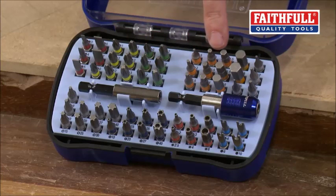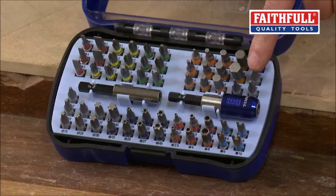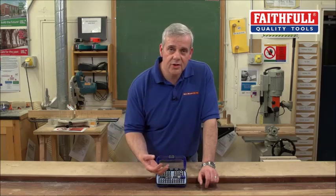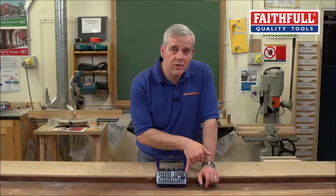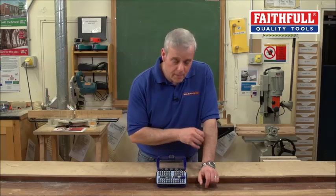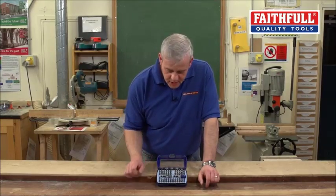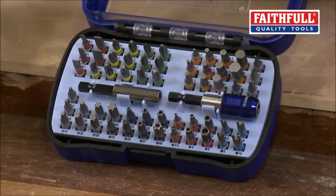Moving across, you've got hexagonal bits — and there are more fittings coming with hexagonal bits nowadays — and then you've got micro-torx. In electronics and a lot of electrical products now, micro-torx are becoming more and more used on very, very small screws because it gives a much sturdier fixing. So they're really useful.